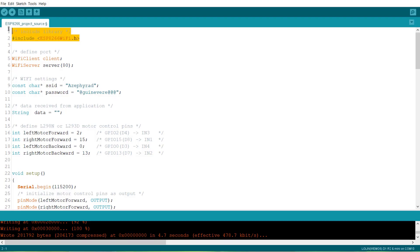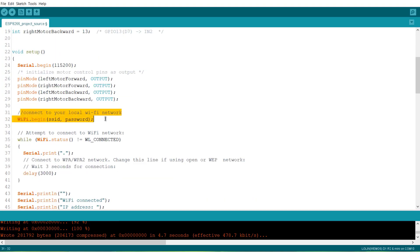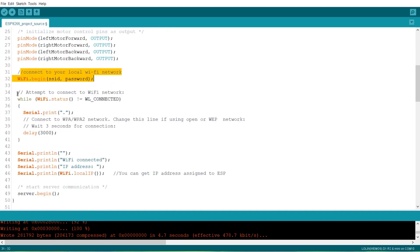Let's move to the Arduino IDE and see the coding part. In this code, change the Wi-Fi SSID and password from these lines. Here we have defined the pins for robot control. The ESP8266 tries connecting to the Wi-Fi network and then prints the local IP address.